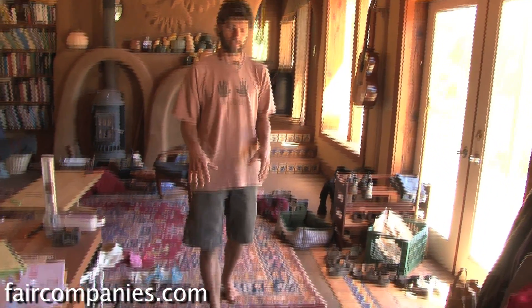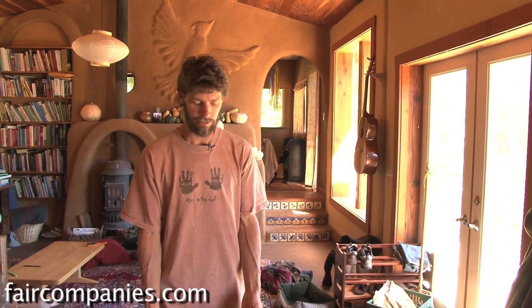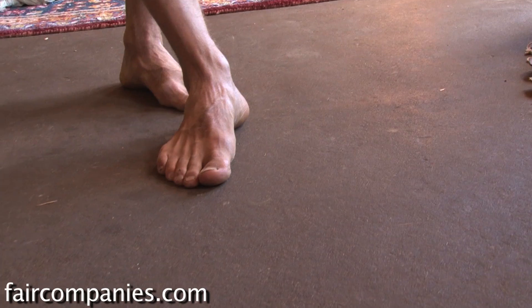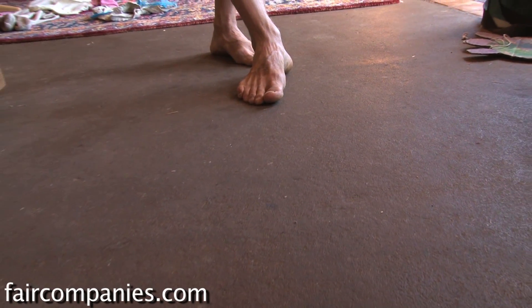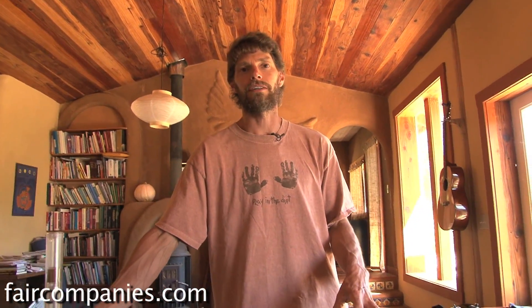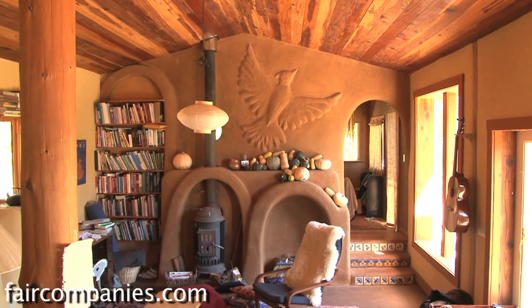A really good place for that thermal mass is in the floor. So we do these earthen floors in most of our structures. This is just made out of clay soil, sand, and straw, and sometimes gravel, and it's about four or five inches thick. The winter sun coming through hits the earthen floor. The floor heats up during the day, as do any thermal mass walls close to the south side of the building also hit by the winter sun. All that heat is trapped inside the building. Then at night when the sun goes down and the air temperature drops, the heat works its way back out of the thermal mass and heats the space.